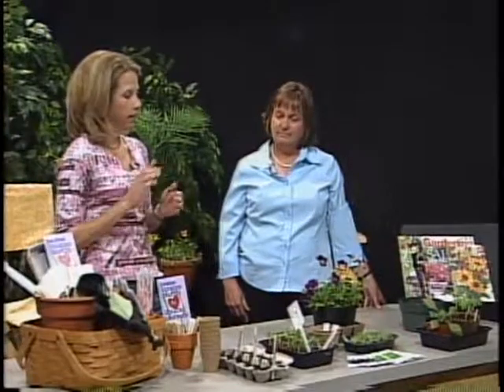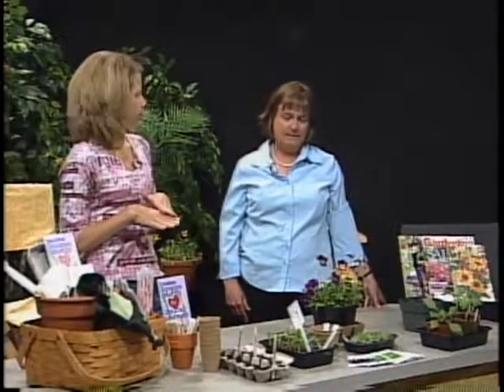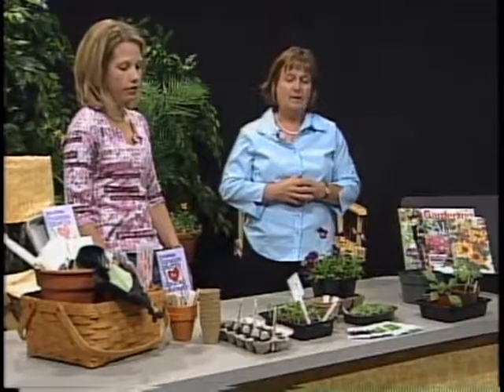One more question on the seeds: you said sterile soil — is that just seed starter soil? Go to any of the local garden centers right here in West Hartford and they'll have potting soil. I use something called ProMix, which has vermiculite and perlite in it and just makes the soil a little bit lighter. That is important for the seeds, so you want to get a nice seed starter mix.